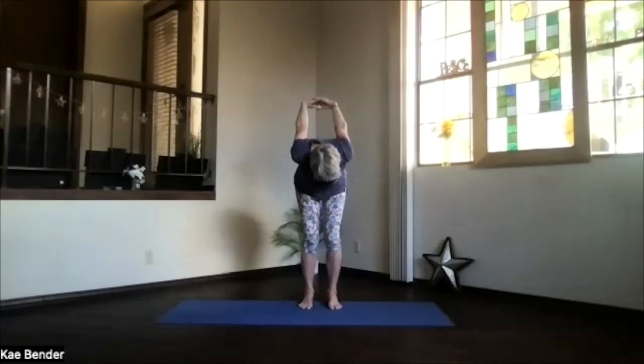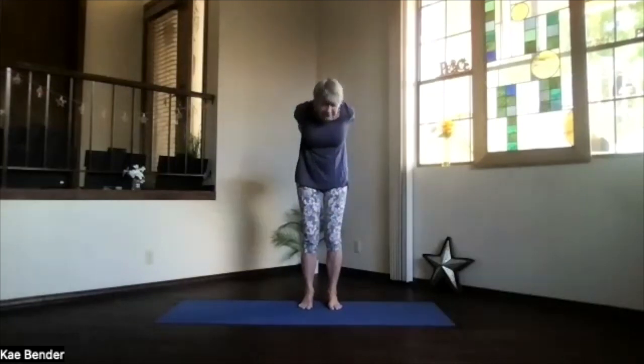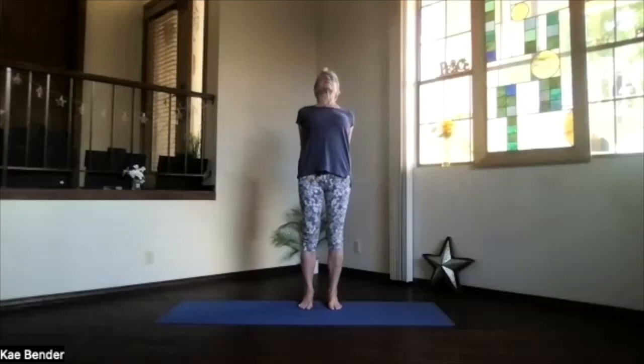Bend your knees, chin slightly in, and work all the way up into the back bend one more time. Stretch through the top of your head, curling your toes, get the whole body opening. Then inhale upright, release your arms, and notice your circulation improving.